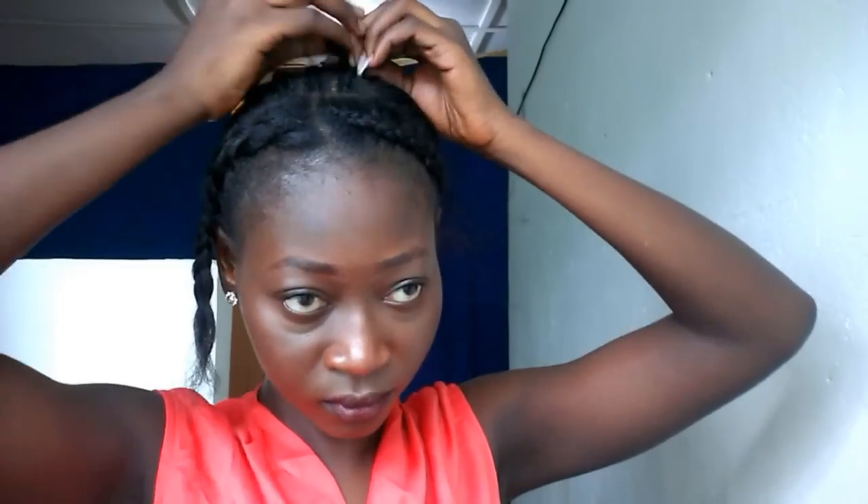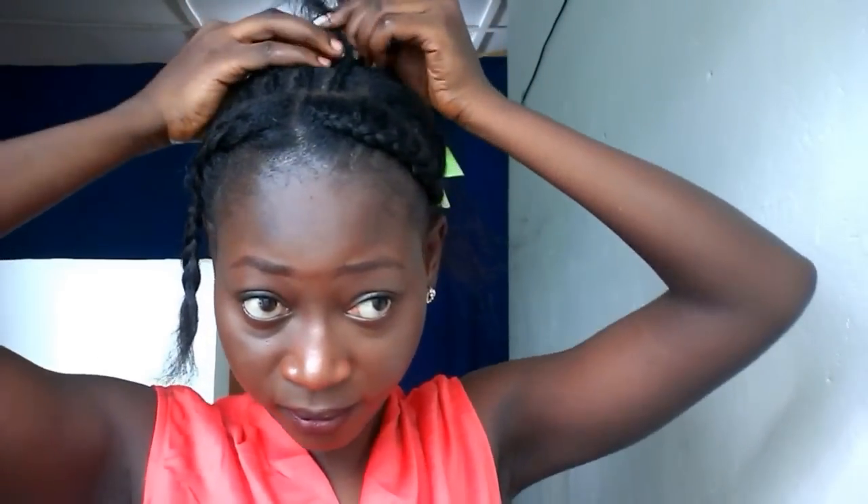Okay guys, so I'm starting by cornrowing my hair all going back. The most amazing part about this hairstyle is you can choose to go in with any type of braiding pattern that you want — there's no specific braiding pattern for this. You can do criss-cross, you can do zig-zag, any type of braiding pattern that you do, you are good to go.